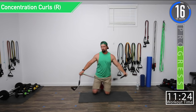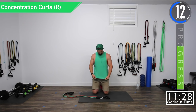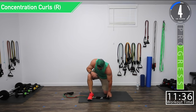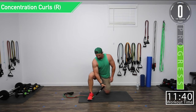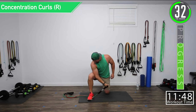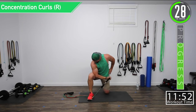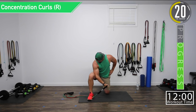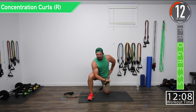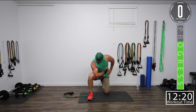Going to the right side again — let's push it. Right side concentration curls. Make sure to have plenty of weight on the foot that's supporting the band. Back of the arm up against the leg, and squeeze. Let's get that little hold again. Burn it, baby. Let's hold it till the bell rings.